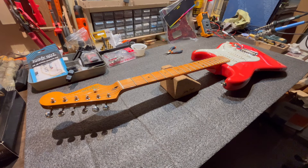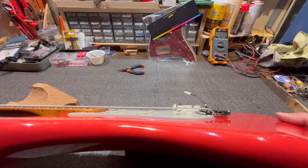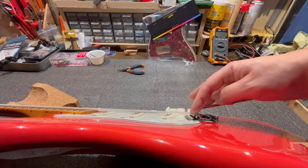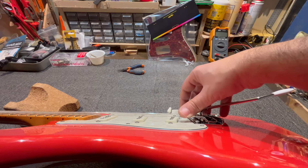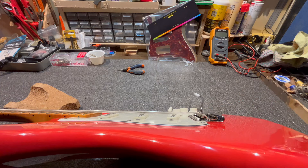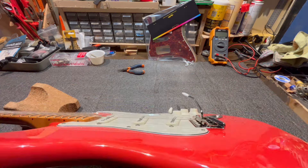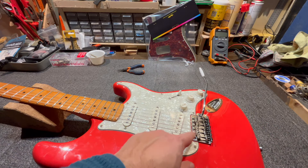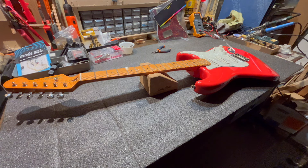We've finished mounting the strings on the new bridge with the new tuners. Now we need to do the setup. The bridge is currently almost parallel to the body — I can push the bar back slightly but very little, which is fine since I don't want the bridge touching the body. I'll still need to do intonation and action adjustment to make sure the new bridge and saddles are set up correctly. At that point the Squier will be ready for testing, fully renewed with a substantial hardware upgrade.